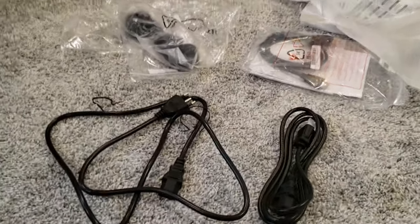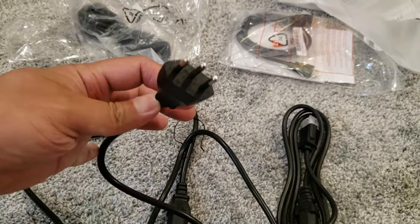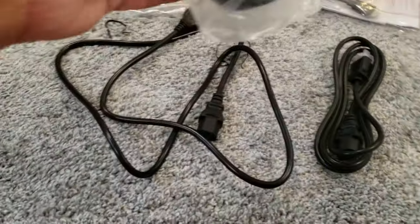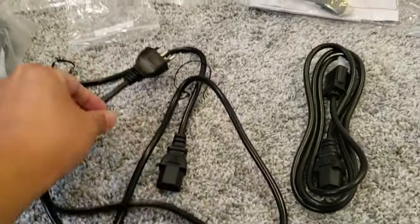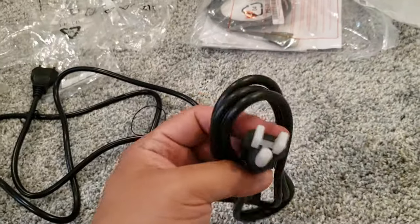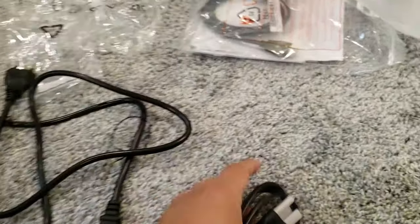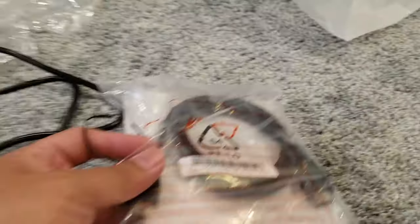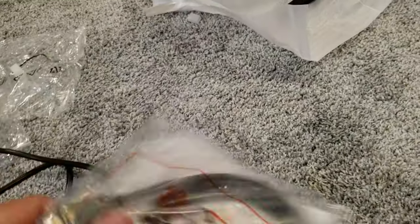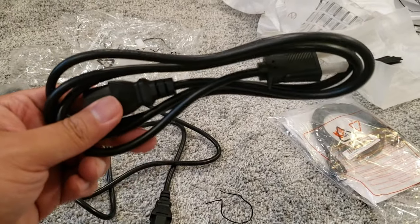Here are some of the accessories it came with. It comes with three different power cables for other regions — looks like a European cable, another one I'm not sure of, and then a USA one. It also came with a DisplayPort cable and an HDMI cable, along with some paperwork. I already used the DisplayPort — I hooked it up and I'll power it on here.